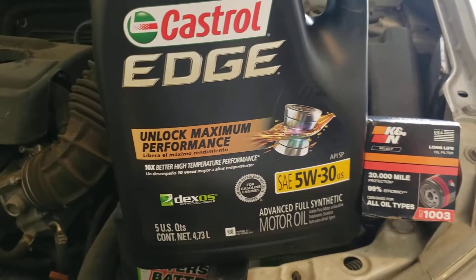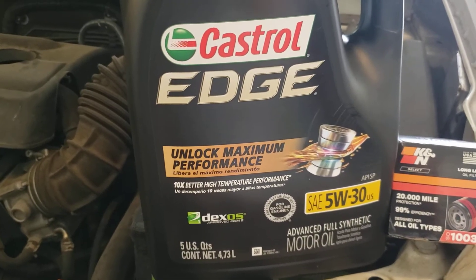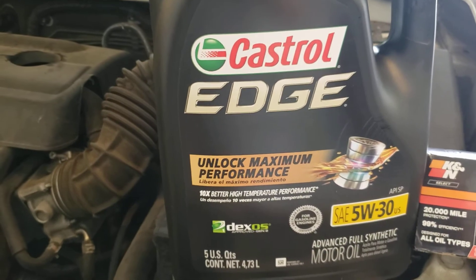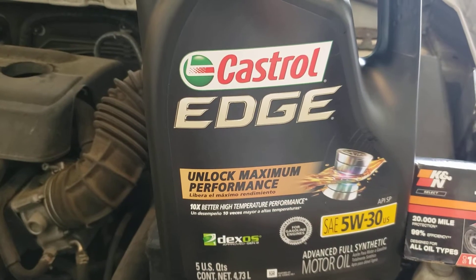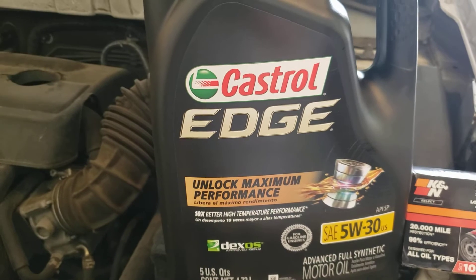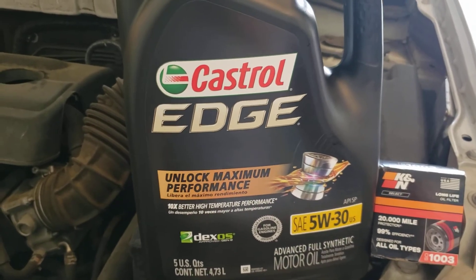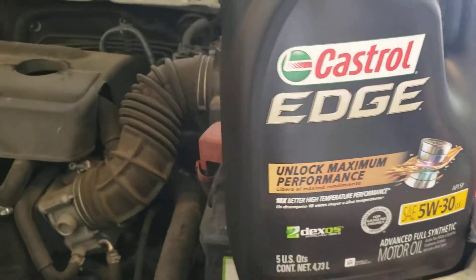The K&N and Mobil 1 filters hold up well and actually do what they're supposed to for a longer period of time. Total cost here: about ten dollars for the filter and about twenty dollars for the oil — just go to your local Walmart. If you pick them up individually at a parts store you're looking at about four or five dollars a quart, so roughly twenty-five to thirty dollars for the same amount. This will get you everything you need plus a little extra to top off later.